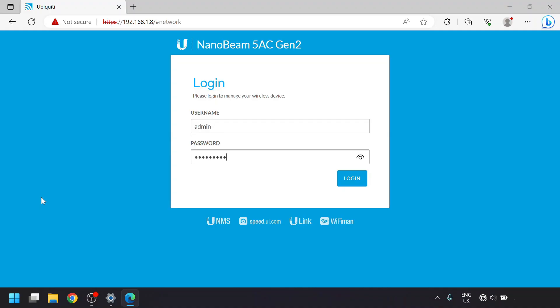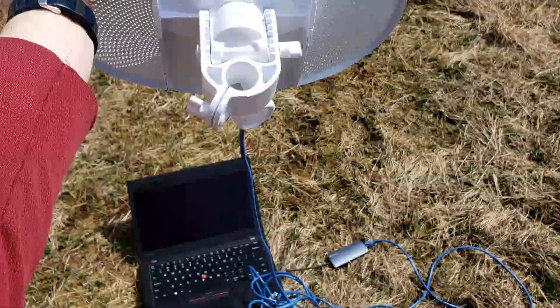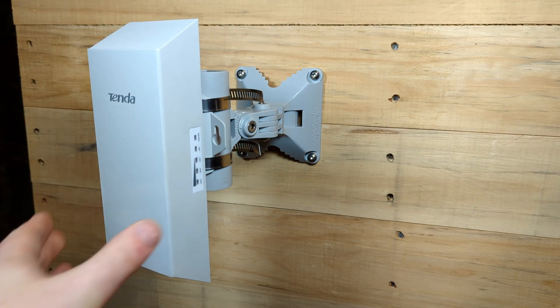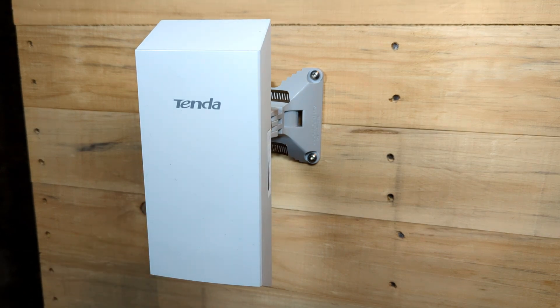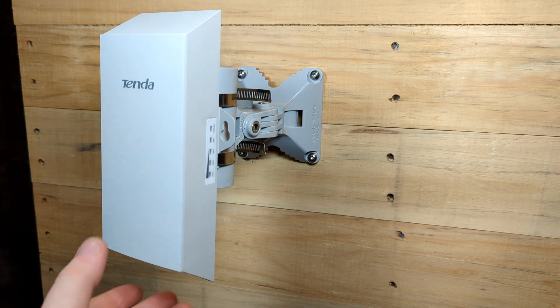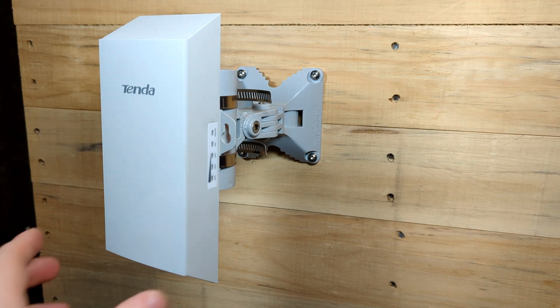Once your cable run is installed and the bridge is powered up, log into the units and confirm you have a working link. At shorter distances, just eyeballing the direction should be enough to get a good signal. To fine-tune it, make adjustments while watching the received signal strength, also called RSSI — it's a negative number, so -40 is larger and better than -50. Loosen the mounting hardware and slowly move the bridge horizontally while watching the signal. Once you find the best horizontal position, adjust vertically if your mount allows, then tighten everything up. Repeat this on the other side.